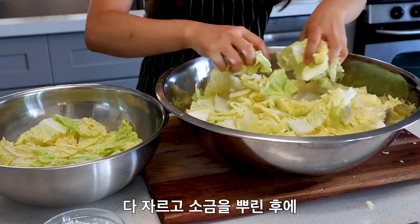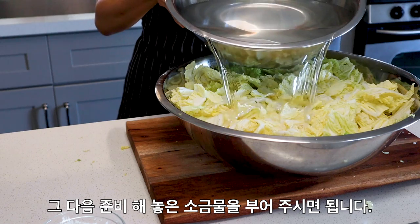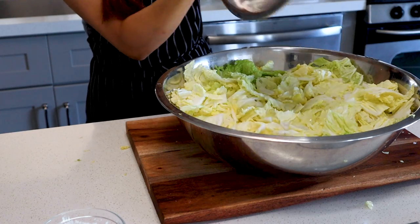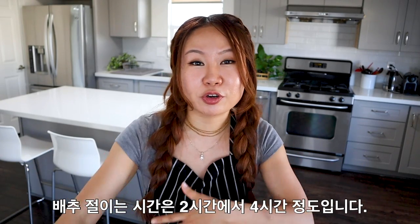Once all your cabbage has been cut up, take the green leafy parts and layer them on top, then pour in your brining liquid. It's okay if the liquid doesn't completely submerge all the napa cabbage — it will shrink down and everything will be submerged in about an hour. Sprinkle all the leftover salt on top. Gravity will pull the salt down to where the thicker white parts are, so they'll brine at the speed they need to. The leafy parts on top will brine at their own speed. Leave this for two to four hours.